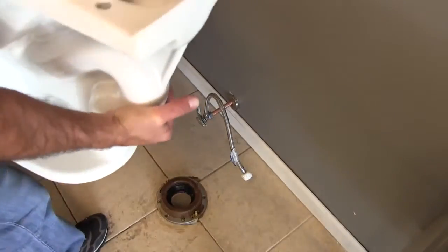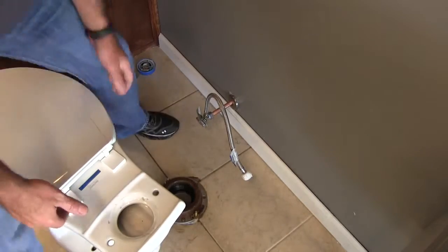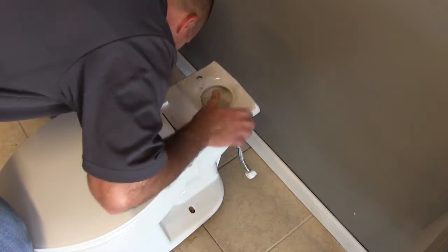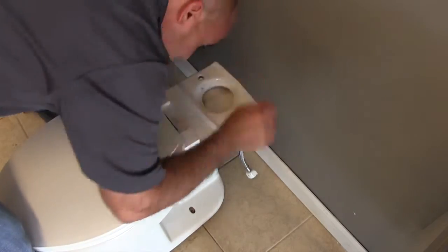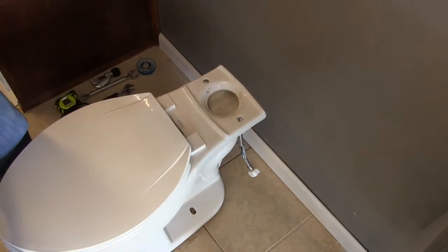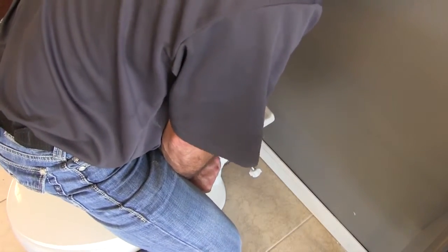I'm ready to set my bowl. I don't have my tank on yet — my preference is to set the bowl first and the tank last. This can be kind of difficult sometimes, especially if the tank's already on. I'm going to set my bowl in place, place my bolts through my bowl, and make sure that I squash the wax ring down as I seat it flush to the floor.